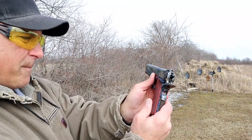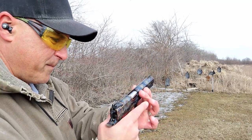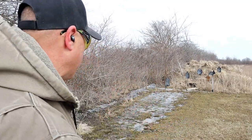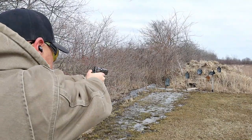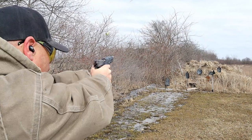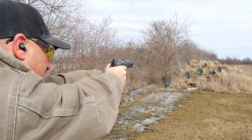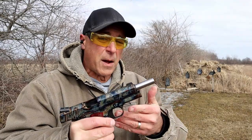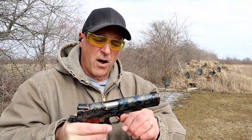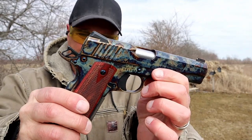Some of the controls have a shiny blue finish — it does have a coating over it. It's a 70 series, so it does not have a firing pin block. Let's go ahead and take a few shots here. First couple shots right there — overall not bad, it's definitely a smooth shooter.